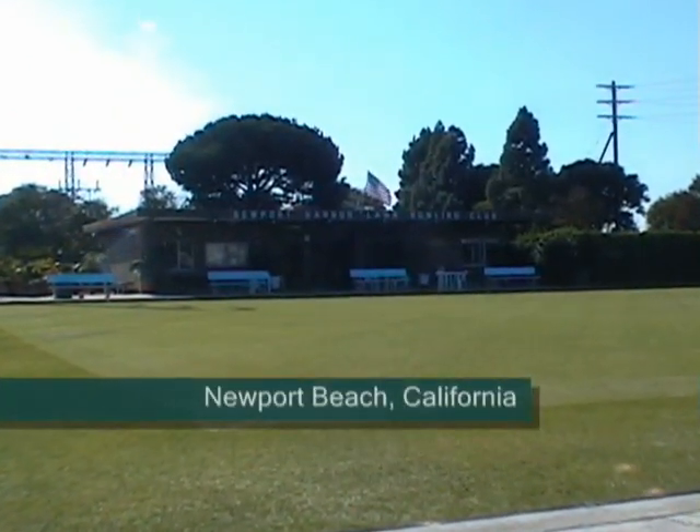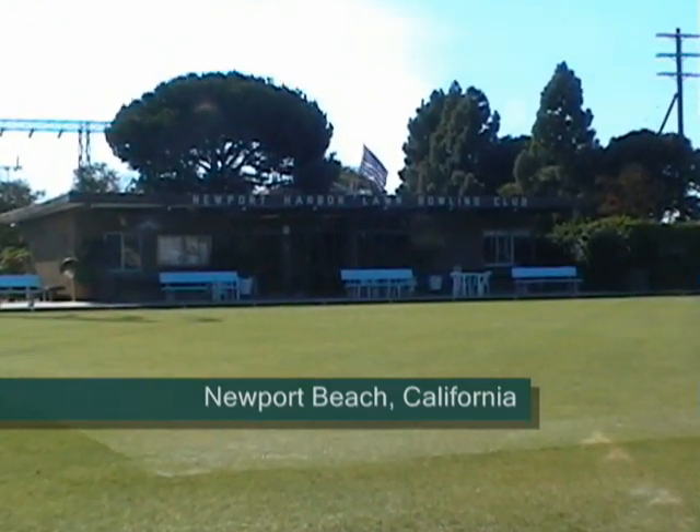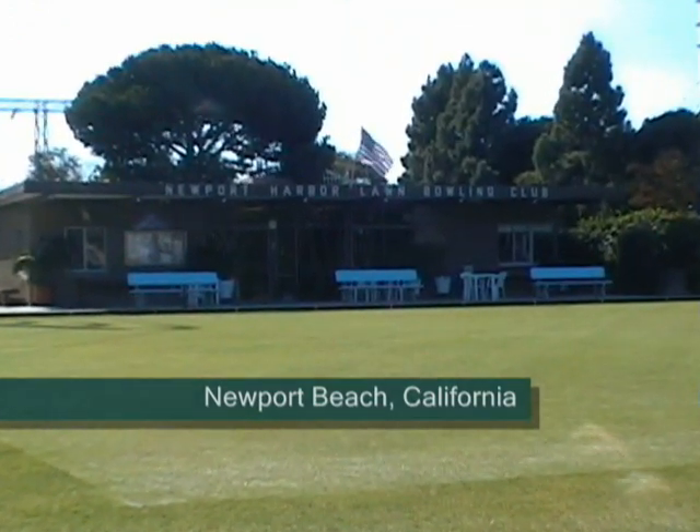Welcome to the Newport Harbor Lawn Bowling Club. We've been at this facility since 1972; however, we were founded in 1938.